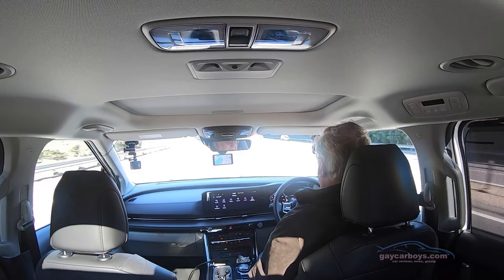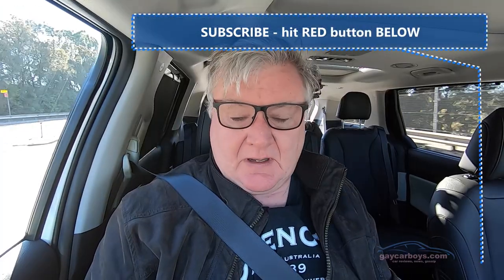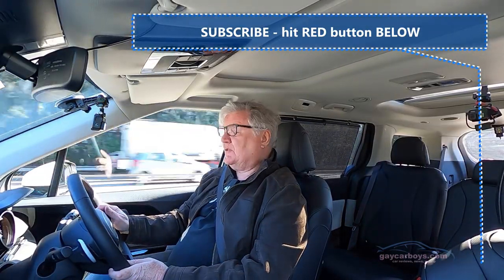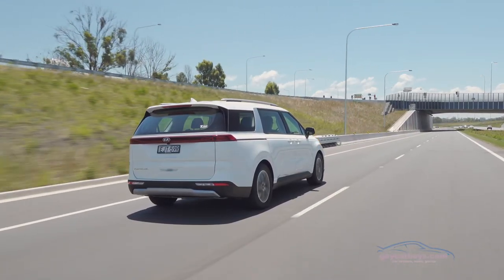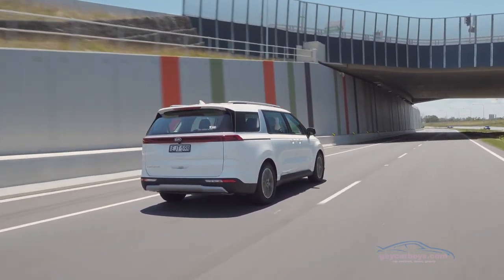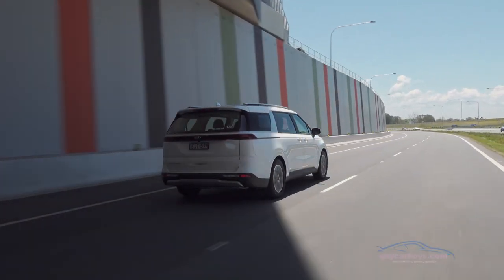I've just activated the lane centering, so the Carnival is now keeping me centred in the lane. I've now activated the Smart Cruise Control, so that's keeping me a set distance from the car in front — if the car in front slows down, I slow down too. It does have Queue Assist which is particularly handy; I use that a lot on cars that have it because I live in Sydney and there's a lot of traffic. It really takes the trouble out of high-traffic situations.